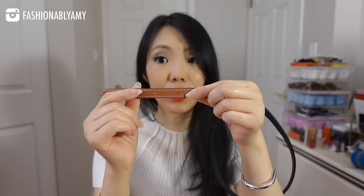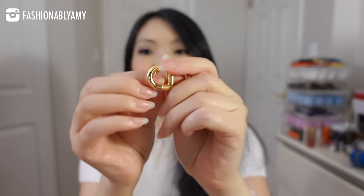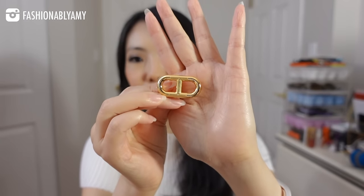This belt typically comes with three belt holes and I added two extra ones. Let me show you the belt buckle — there are two. This was the original belt that I bought, the palladium hardware version last time, and I knew that I had to have at least a gold one as well because I want to match all the bags that have gold hardware.